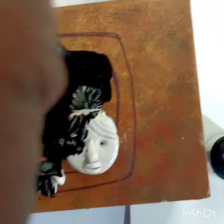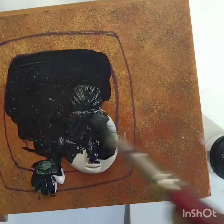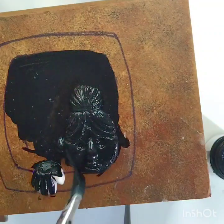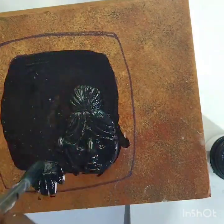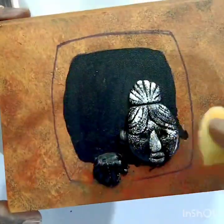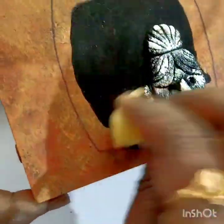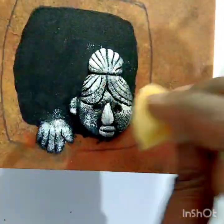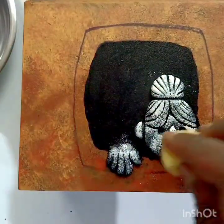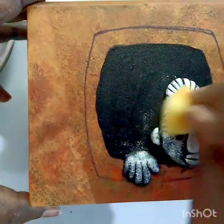Make sure the black acrylic color has dried completely. Then take a drop of white color on a palette, take a sponge, and dab it. Don't do this technique with a brush — use only the sponge.